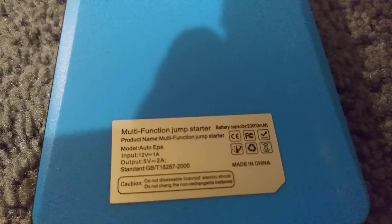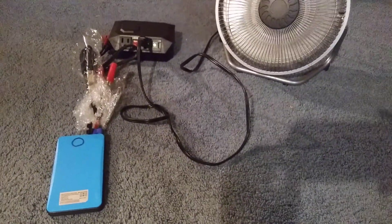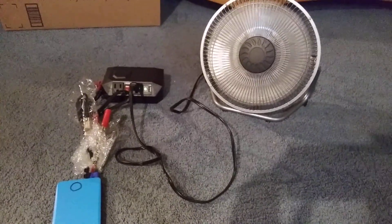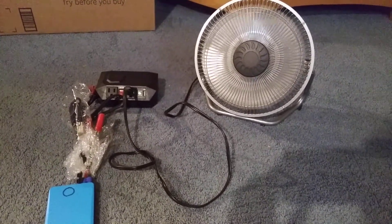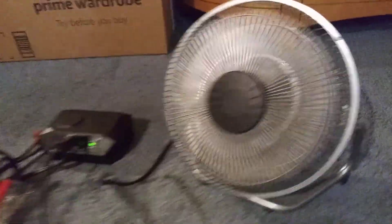This is the jump pack lithium jump starter, and I have it hooked up to an inverter directly. I'm running a fan, and the fan says it takes 0.3 amps of current — I guess that's at high speed.